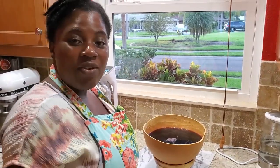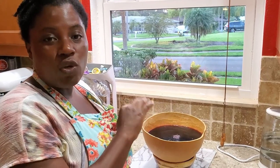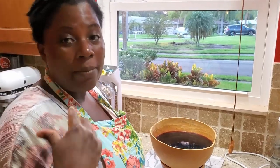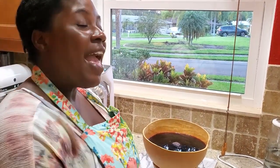There you have it — homemade Sobolo, or Bissap, hibiscus tea, hibiscus drink, whatever you call it. You can get the dry hibiscus flowers on Amazon, and sometimes local food markets or African stores carry it as well. Like, comment, share, subscribe — until I come back again with another video, remain blessed and have a blessed week, bye guys!